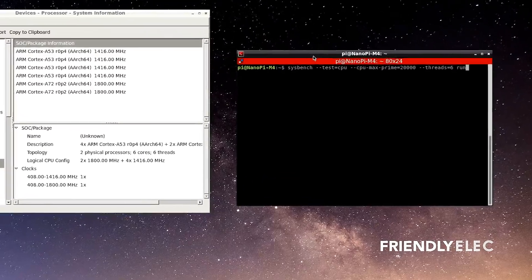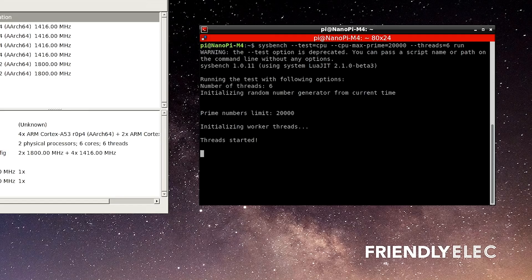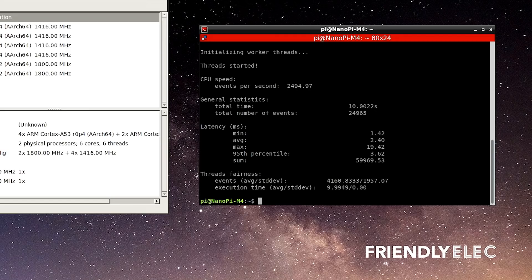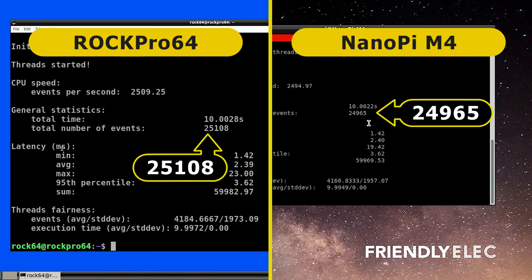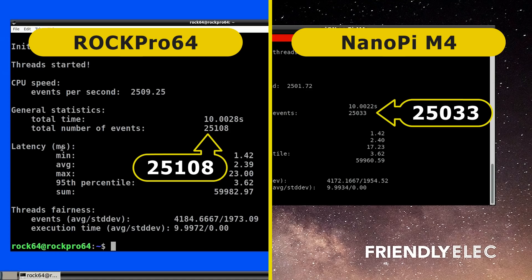For performance tests, I ran Sysbench CPU Max Prime. This test runs for exactly 10 seconds and the critical metric is the number of events in that time. The NanoPi M4 scored 24,965 events. For context, when we ran this on the ROC Pro 64 — also based on an RK3399 processor — it scored 25,108 events. Running the test a second time gave approximately 25,033 events. These two machines are very, very evenly matched, as expected since they share the same processor.